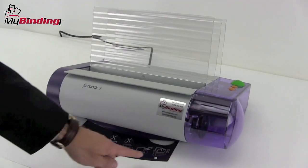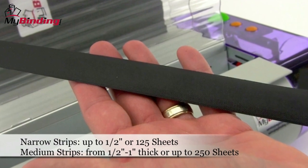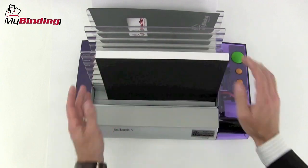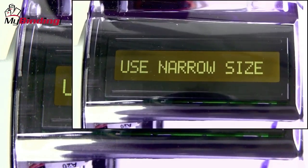Always keep in mind that attached to the base of the machine is a cheat sheet — six easy steps to binding a book. First, you'll need to select a binding strip. Narrow strips can bind a book up to 125 sheets and medium up to 250. If you're not sure what size your book is, simply place it into the throat of the machine, push the green button, and the LCD panel will let you know whether to use a medium or a narrow.